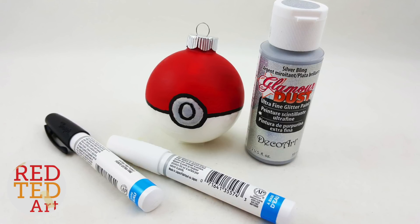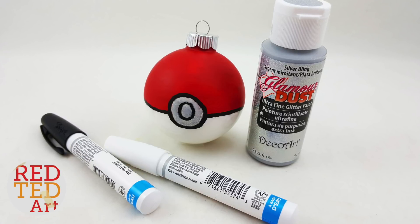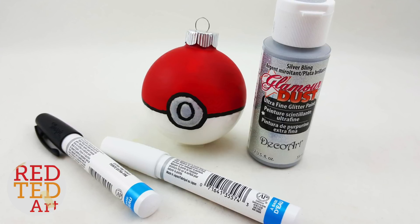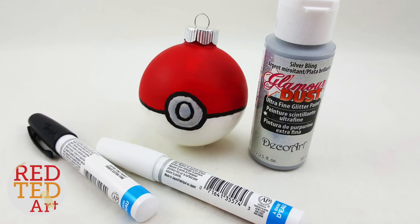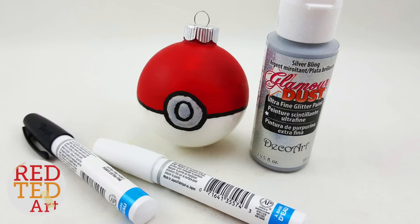If you don't have silver paint, you can use white — I think that would still look great, but silver just looks extra Christmassy. Once that's fully dry, take your black pen and draw an outline around that little circle, and maybe add a little circle on the inside to give it that Pokéball look.